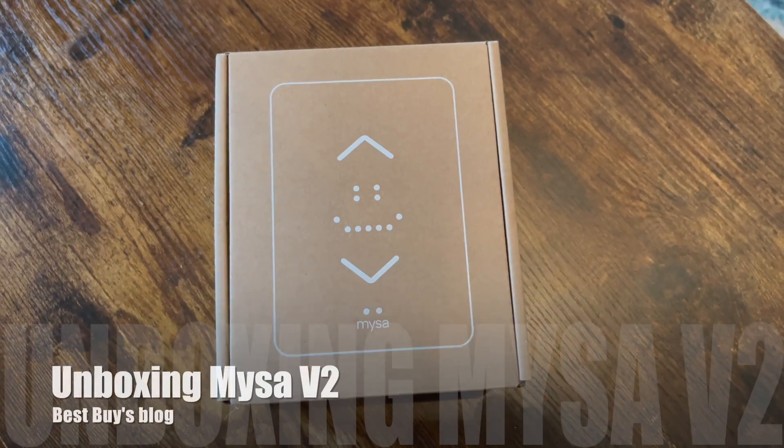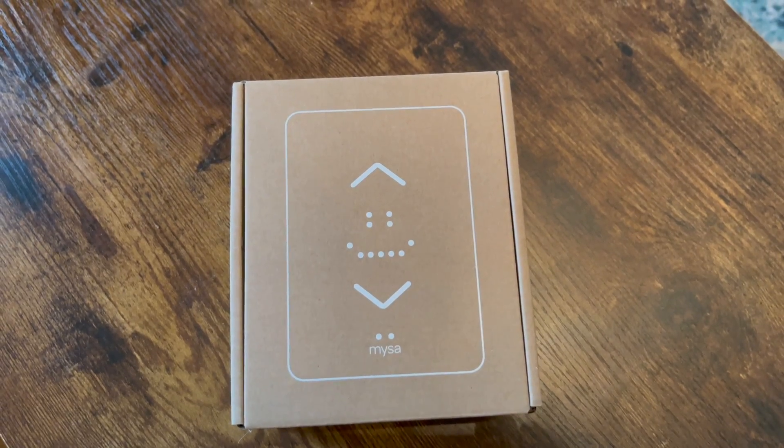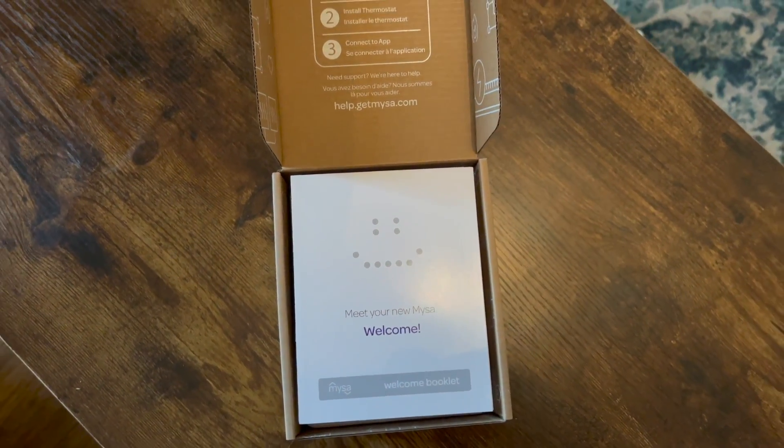Before I get to the differences, I'm going to unbox the Mesa version 2 and just show you what's included in the box. You'll find your manual, and you'll definitely want to hang on to that because it has a QR code that you'll need to install the Mesa with your app.